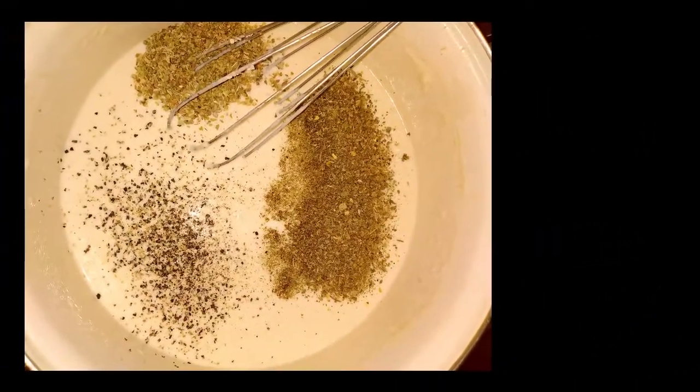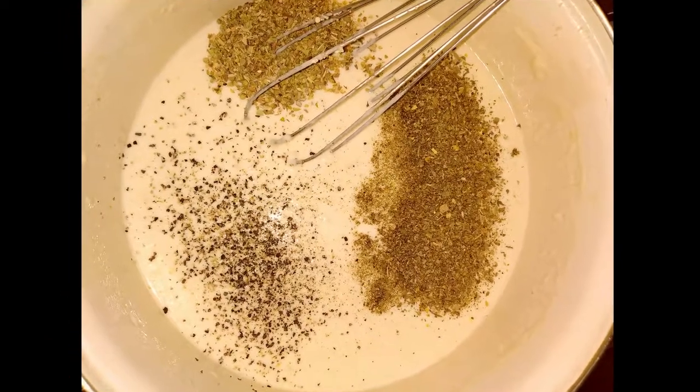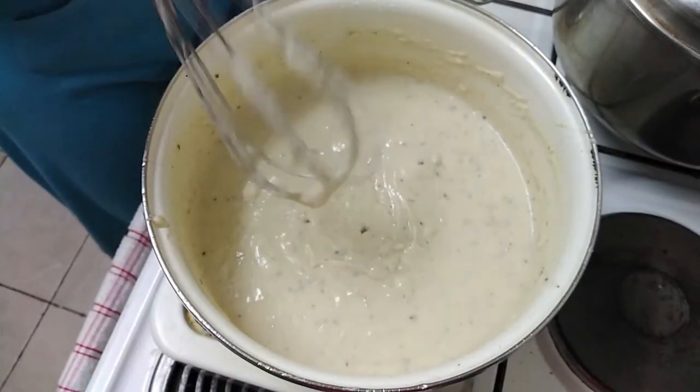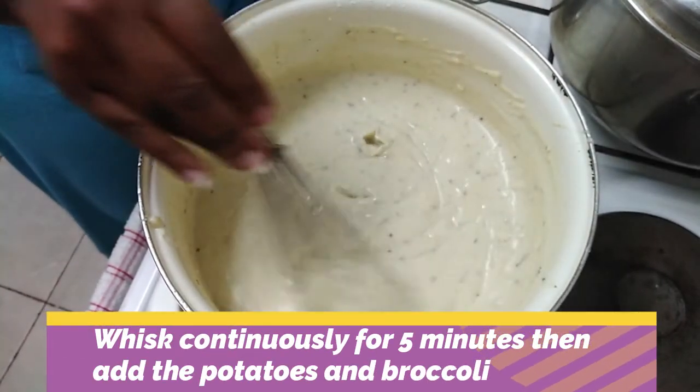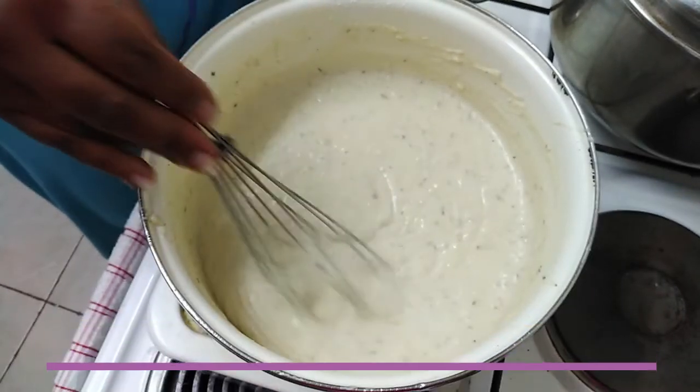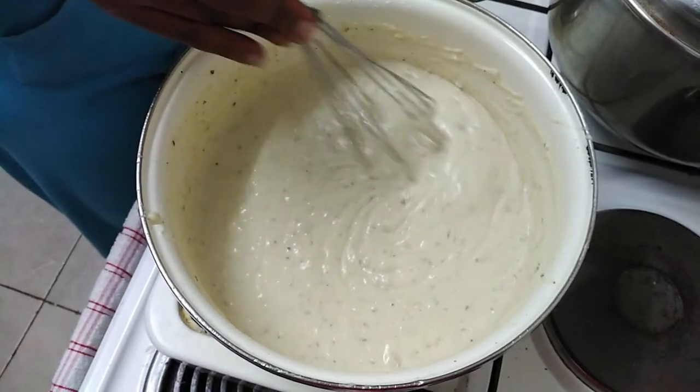We're going to add the spices. As you can see, I've put them in three different colors so you can see them. We're going to whisk continuously for five minutes to make sure all the flavors marry, all the spices marry, and the cheese is completely melted.